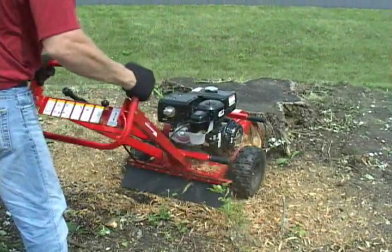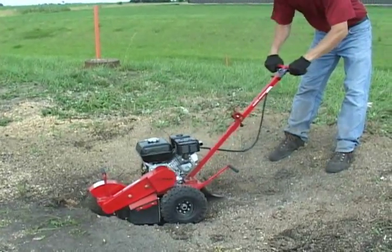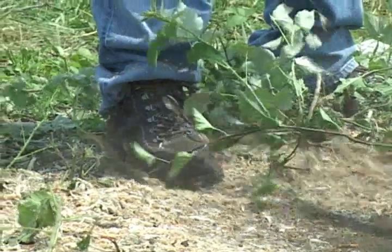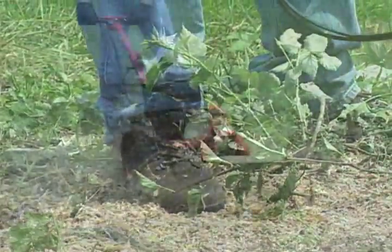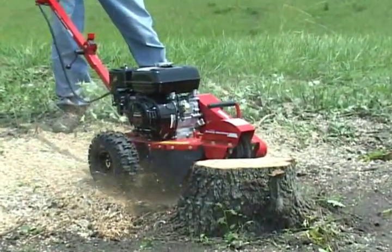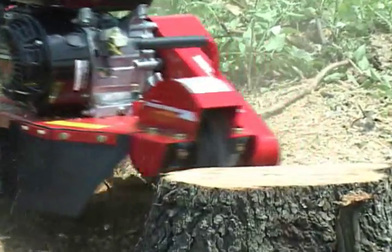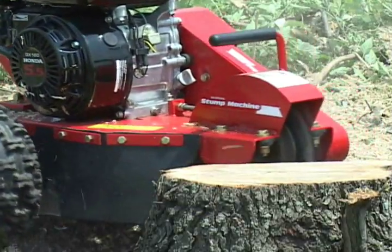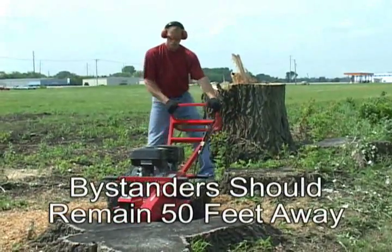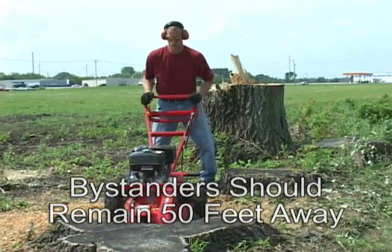Safety apparel is very important while operating any type of power tools, and this is true while grinding stumps. Eye and ear protection, work gloves, long pants and sturdy work boots should be worn while grinding stumps. All Praxis stump machines feature a protective skirt to protect the operator from flying wood chips and debris, but safety apparel is still extremely important. Also, be sure that any bystanders such as children or pets remain at least 50 feet away during stump grinding.